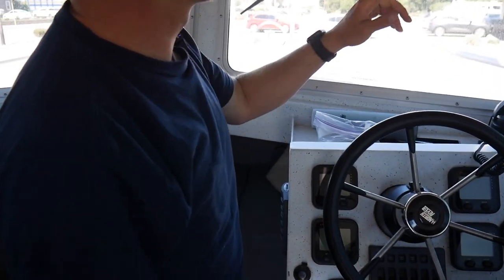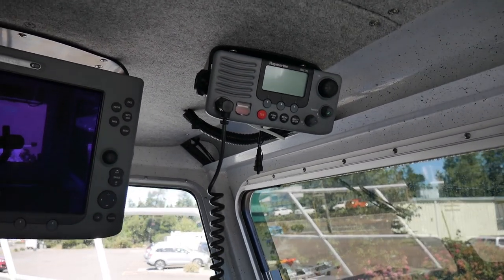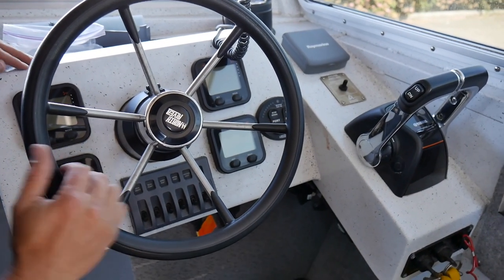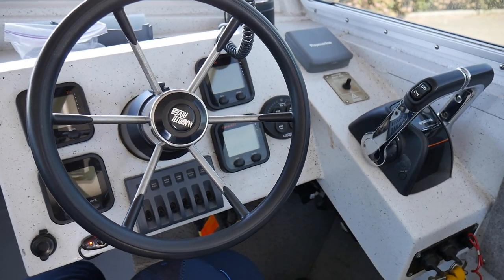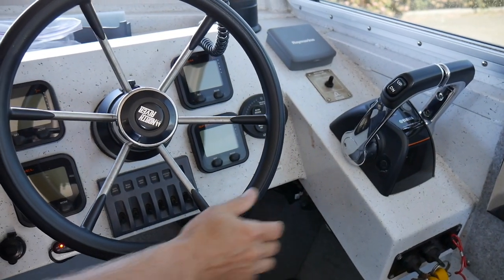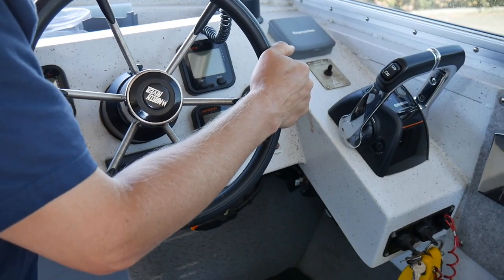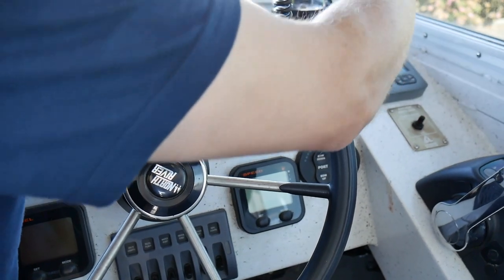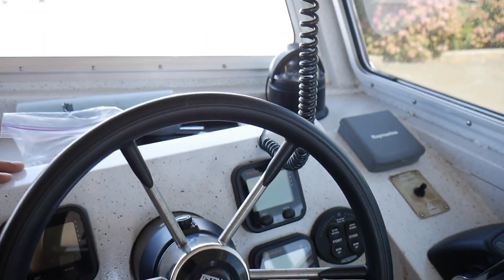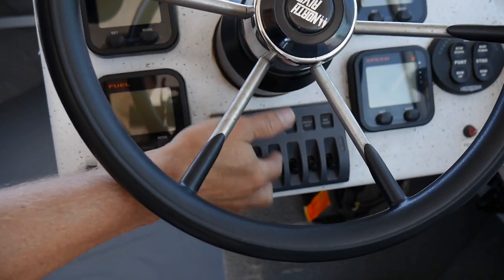Up here at the helm — again we have another E120, so the exact same units front and back so you don't have to learn two different units. You've got the Raymarine VHF radio. Let's click these engines on — I can't because I have the battery switch off. These engines are fly-by-wire using a Binnacle control — no cables going out back, so you get a lot less resistance. Your windlass switch is here to put the anchor up and down. Autopilot control right here for setting course. You've got a big Richie compass.